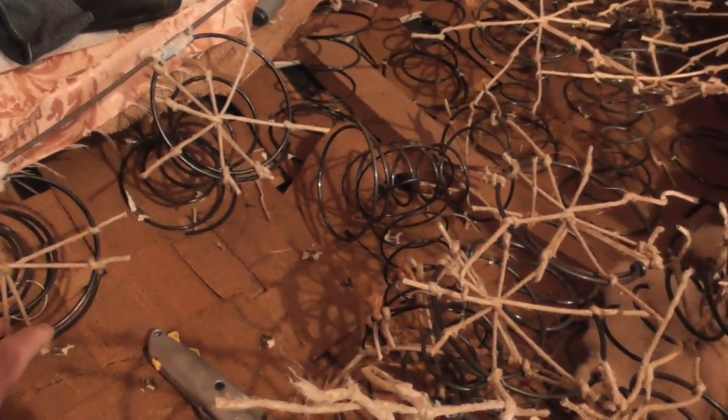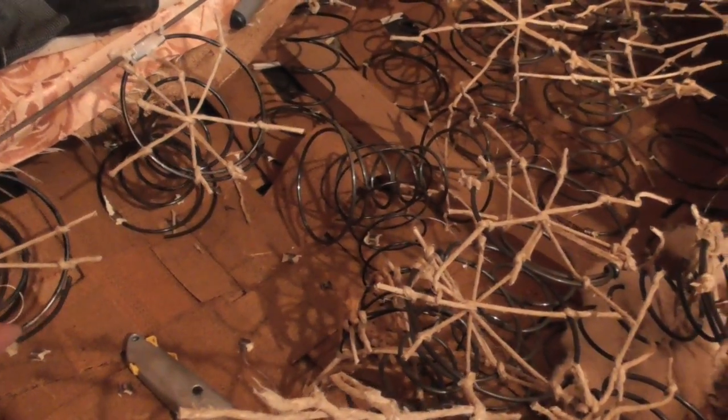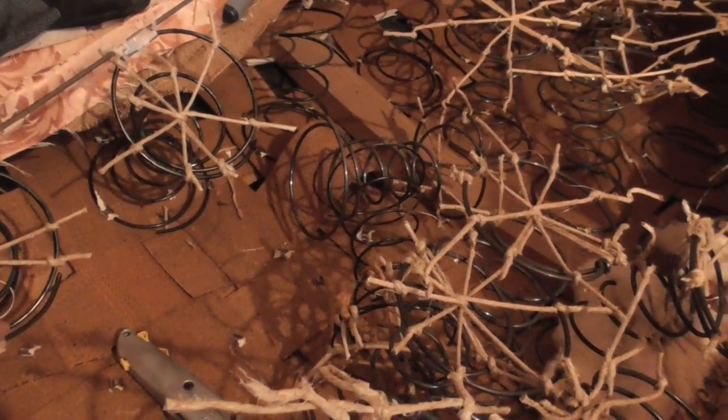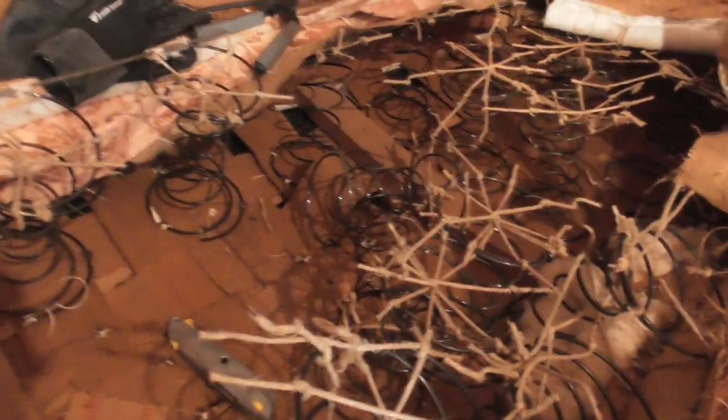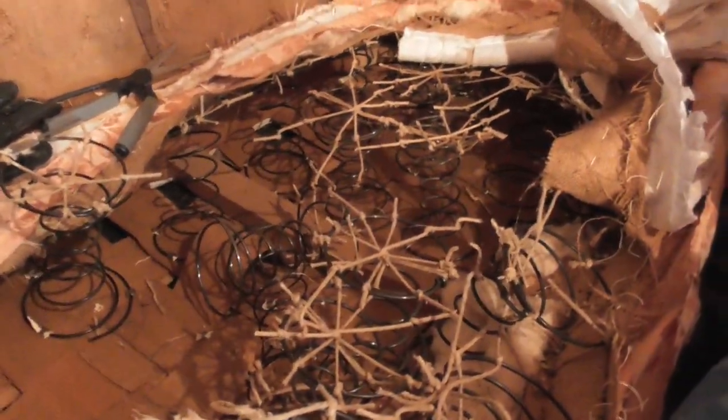I watch all these videos — you get all these clowns out there trying to impress everybody with their brute force and how fast they can do stuff. It's dangerous. Take your time. Over here we've got wood, we've got cloth, we've got this cotton stuff — it's all covering the nails. There's clips everywhere. It's a mess. I've already broken through to the bottom. Just take your time — you don't have to do this in a day, unless you want to be one of those YouTube idiots.